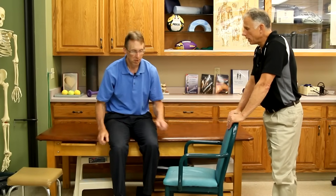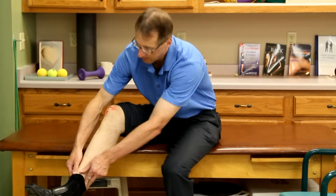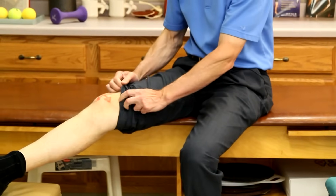Another common problem is pain underneath the kneecap — underneath the patella. You want to stretch that kneecap so it has more motion and isn't grinding down under the bone as much. We're doing what's called a patella mobilization. So you're gonna have to take a look at my ugly leg here. Oh, it's not that ugly, Bob. I guess it is. Yeah, it is that ugly.